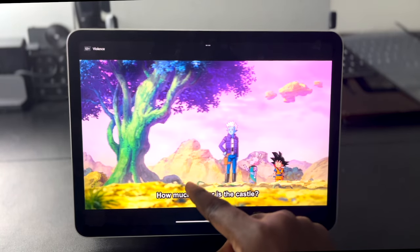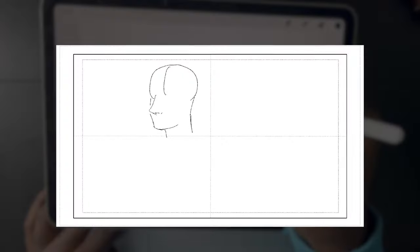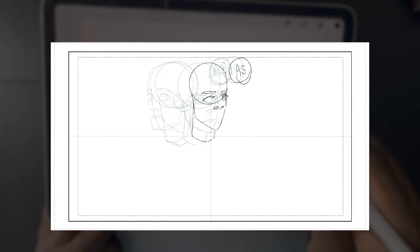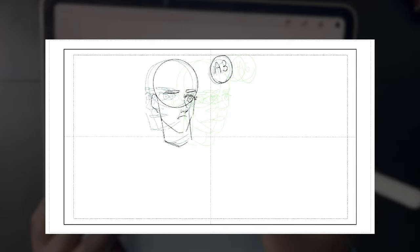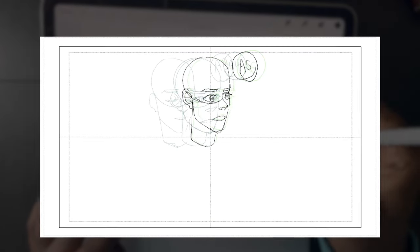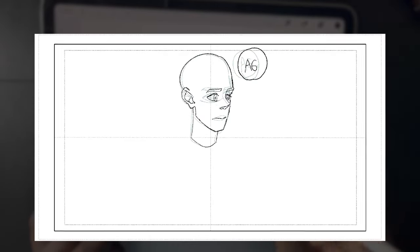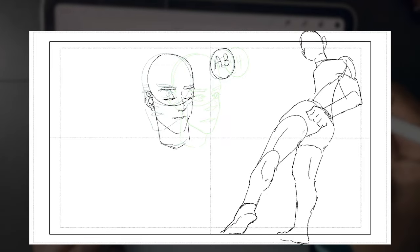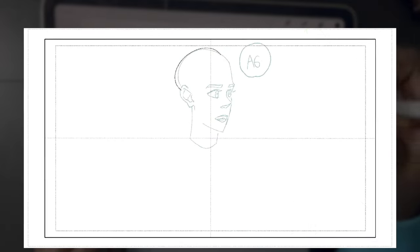That's about all the positives. For the negatives, one big one is the trackpad — it doesn't feel the best. It's not terrible; it's usable and you can customize it a lot in iPad settings. But overall, using a mouse on the iPad still needs some work, unless you're using a trackball mouse rather than a traditional one. I've learned that touch is usually your best friend on the iPad anyway, so it's not something I really mind.